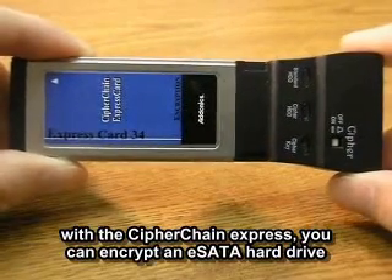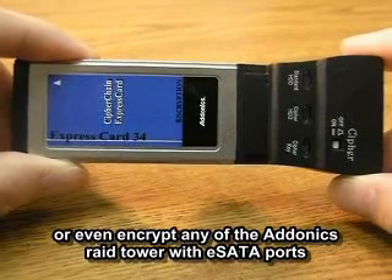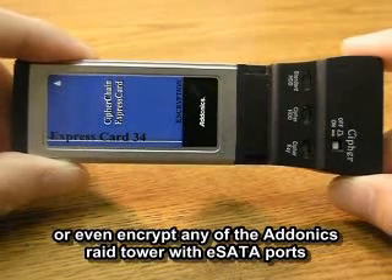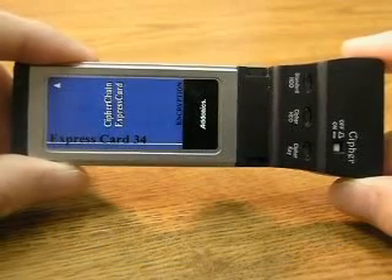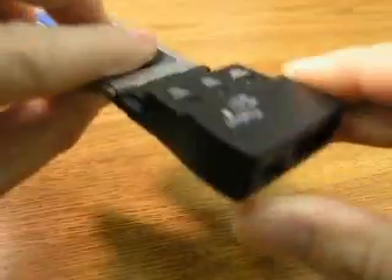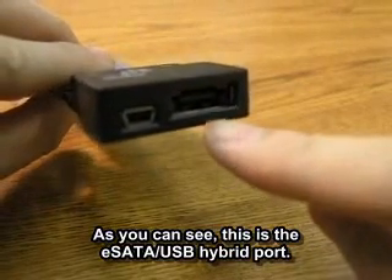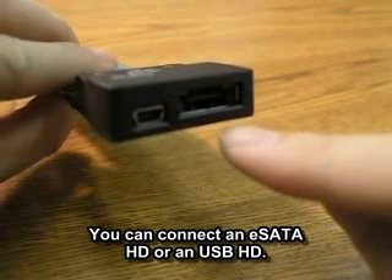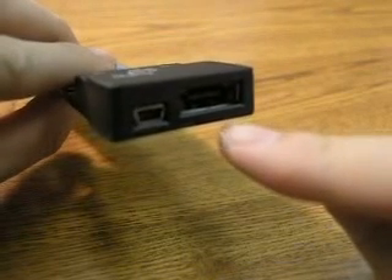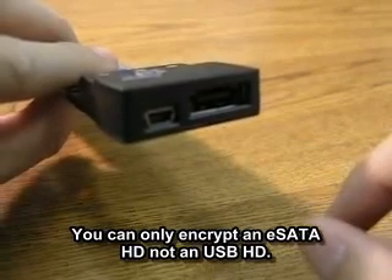With the Cipherchain Express, you can encrypt an eSATA hard drive, or you can even encrypt any of the Adonix Ray Tower that has an eSATA port. As you can see here, this is the eSATA USB hybrid port. You can connect an eSATA hard drive or even a USB hard drive, but you can only encrypt an eSATA hard drive, not a USB hard drive.